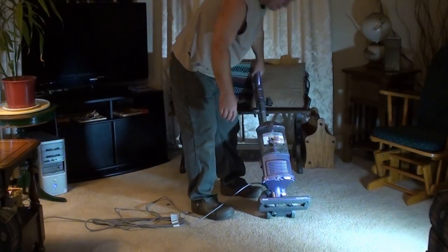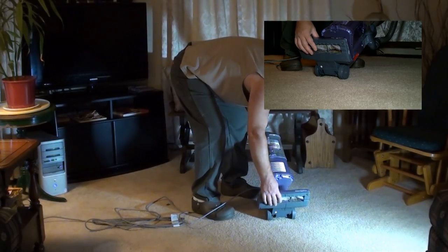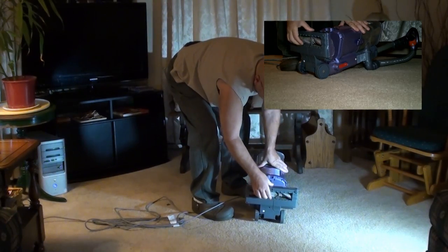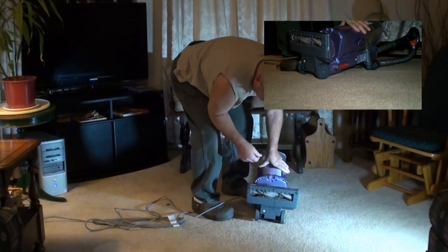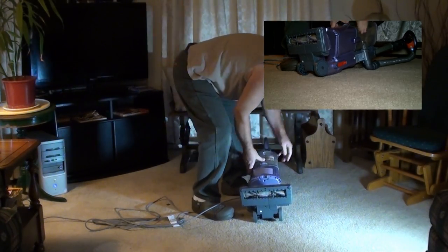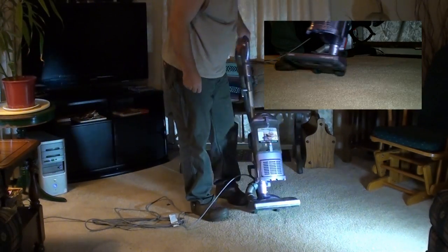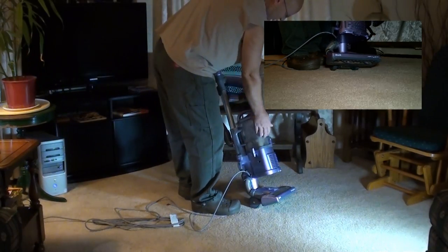The brush head — people with very expensive carpet might not be too thrilled with it because it is very aggressive. It's like a animal down there. I like it because we have cheaper carpet. Works pretty good. Even though we vacuum every day, you still get debris in the tank.